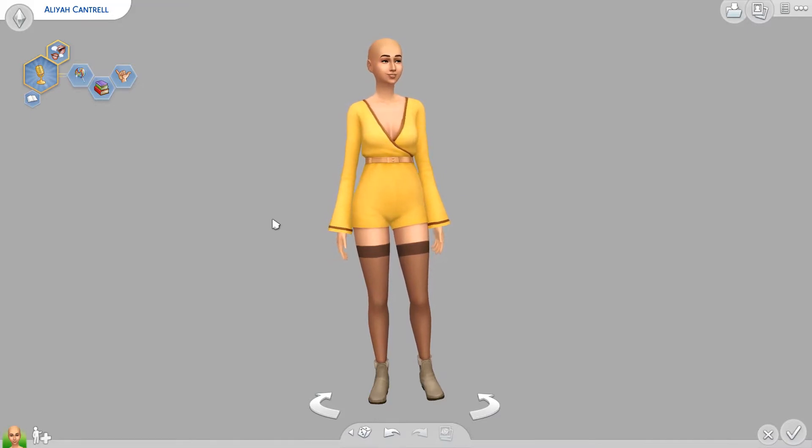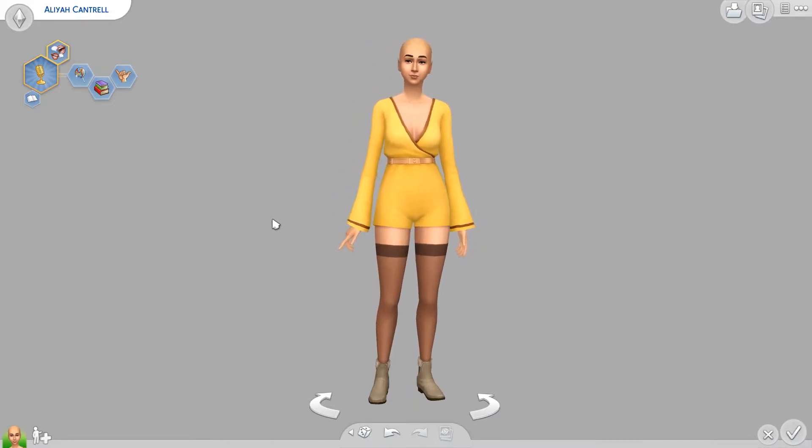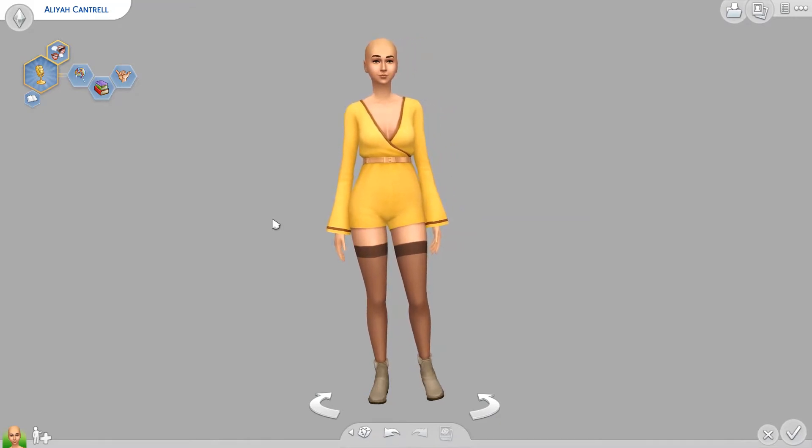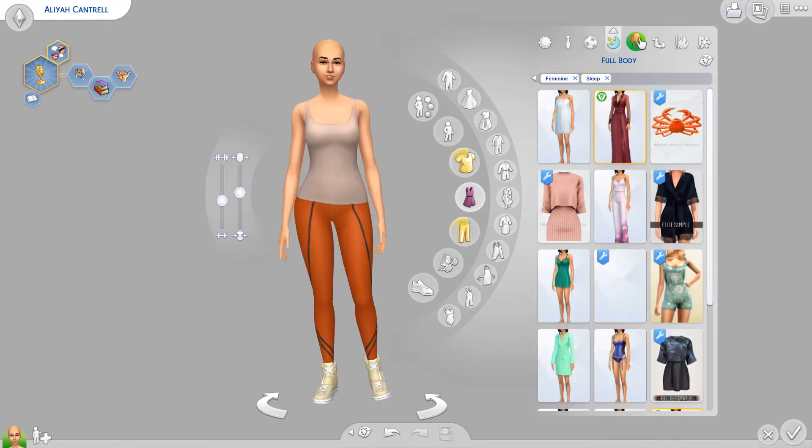Some of the common quote-unquote mistakes that I see that make Sims look a little bit strange, in my opinion. But if you like how they look, that's fine — this is just my opinion. So I have little Alya here, who I just got dressed really basically so that she would just be our base Sim to work off of.